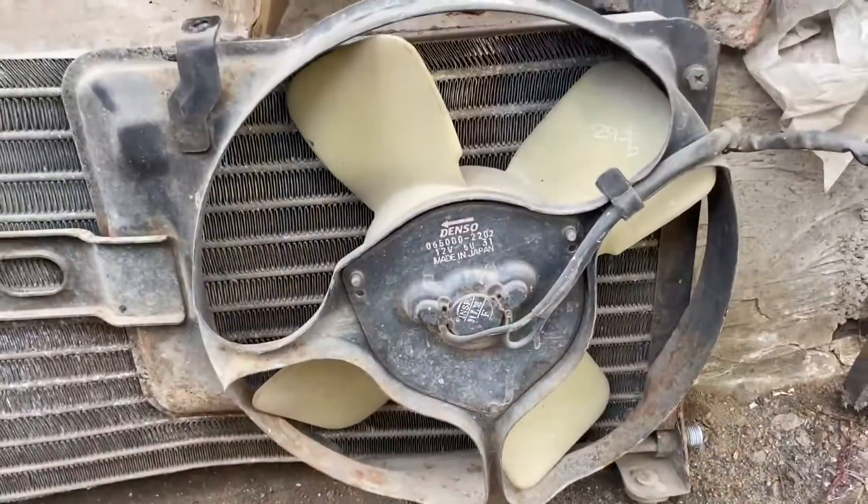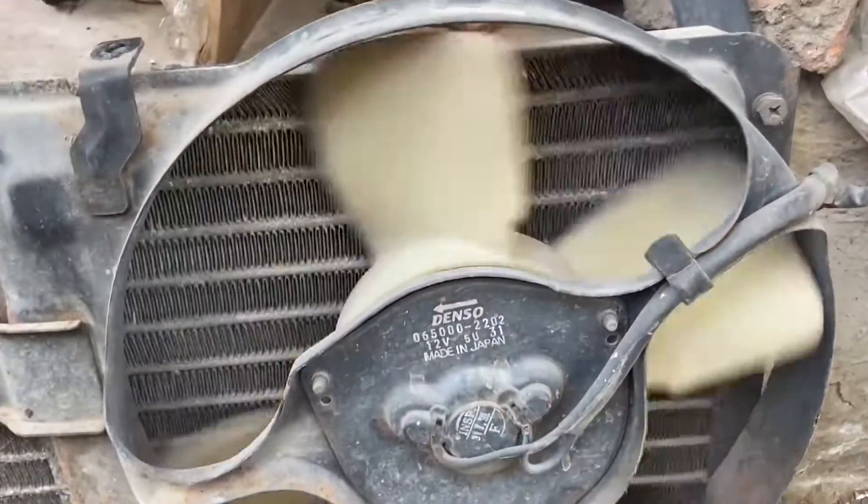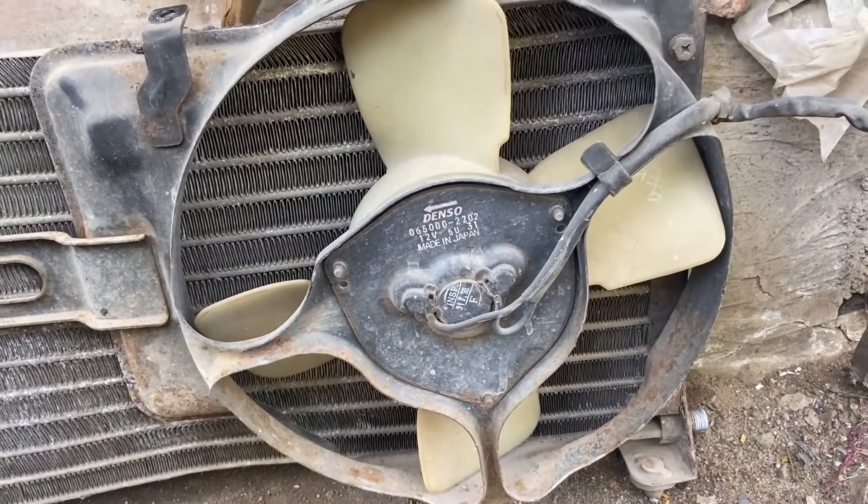The electrical connector to the condenser fan is located at the corner here — we have just disconnected it. Back in the day a lot of parts for the Maruti cars were imported from Japan, like this motor of the condenser fan from Denso. 22 years later and I am pretty sure this fan still works.